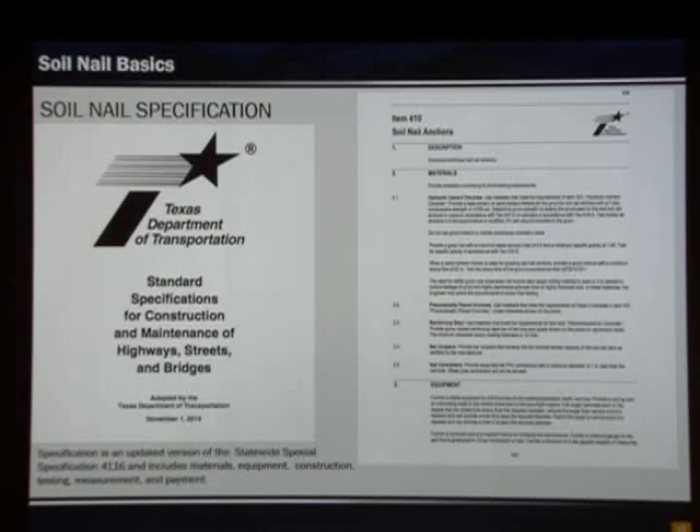We'll touch briefly on our soil nail specification. We transitioned from a statewide special spec to including it in our standard specifications. Our new spec is an update that includes materials, equipment — with requirements for what's suitable and unsuitable — construction, testing, and measurement and payment.